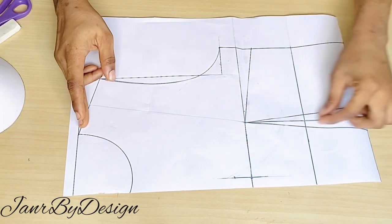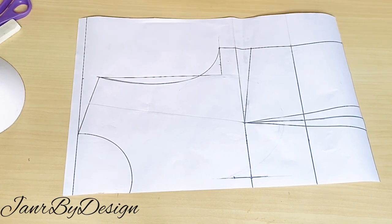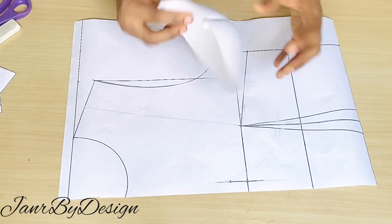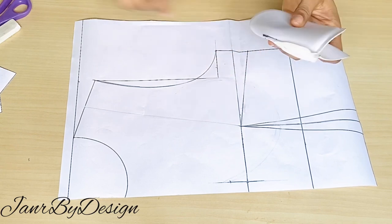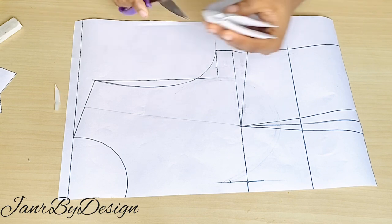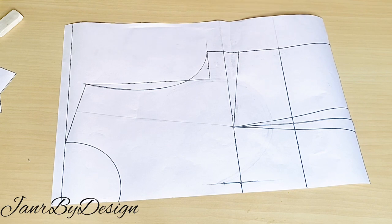On my screen you can see I have my basic block from the shoulder to the waist. I have all of my measurements — the breast line, the underbust line, and the waistline — as well as the side dart and waist dart. For the bra cup, I've gone ahead to tighten the top a little bit more so that it gives it some roundness and makes it firm on the chest line.